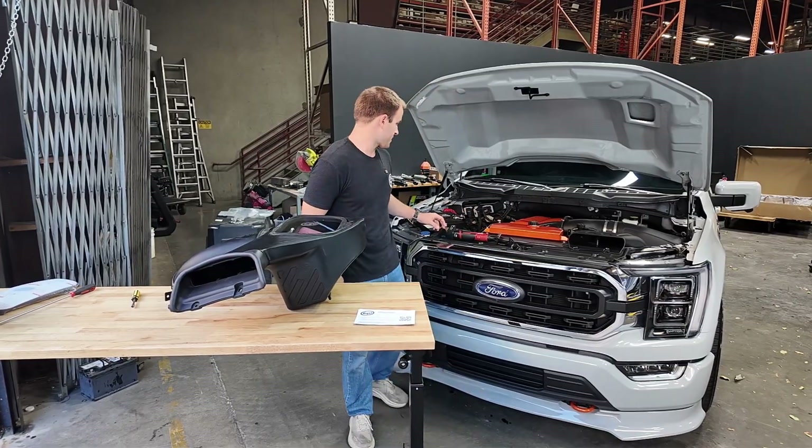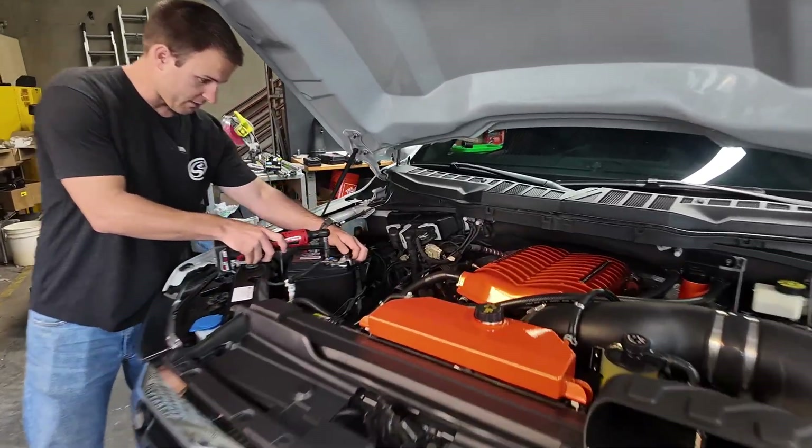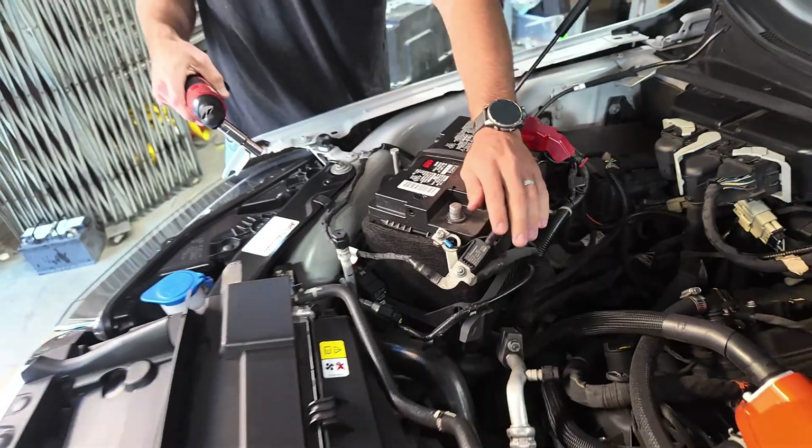We're going to get started right into the install by removing the negative on the battery. Just with the 10 mil, it'll pop off the negative. Now we're going to set that aside.